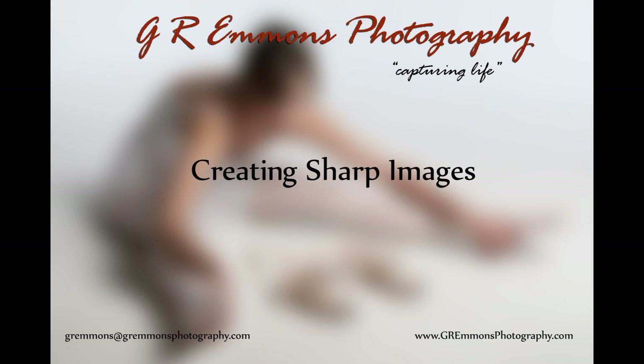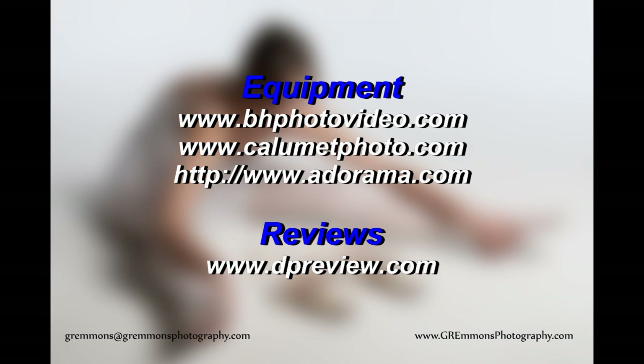We've talked about a number of things today and I'd like to thank you for your attention. The last image in this presentation will be a short list of places you can go online to either check out equipment or double-check reviews. Hopefully you will enjoy those, and once again thank you for visiting GR Emmons Photography and creating sharp images.